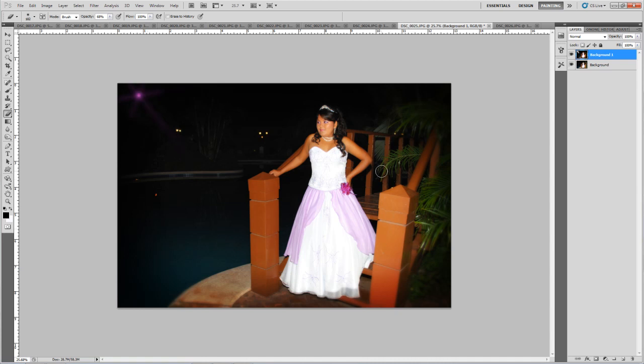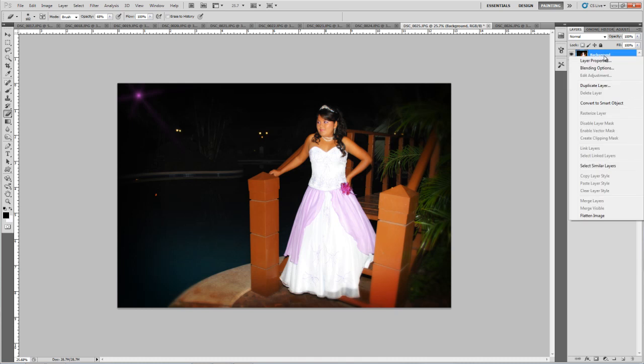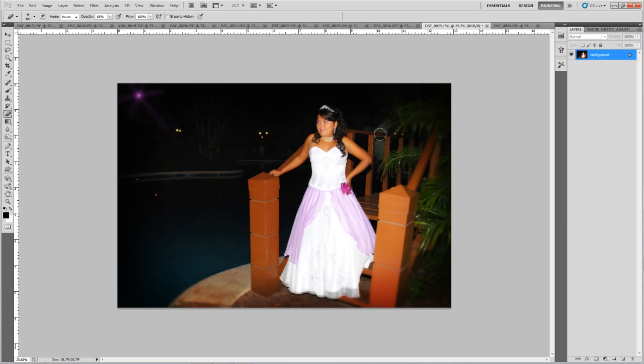I hope you enjoy this tutorial. Now we're going to join the layers with Ctrl+E, then right-click and flatten the image. It's ready to go — thank you for watching.